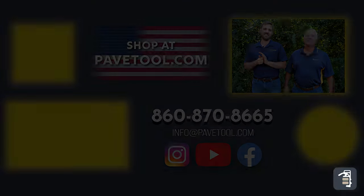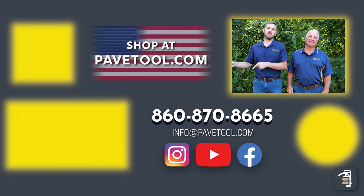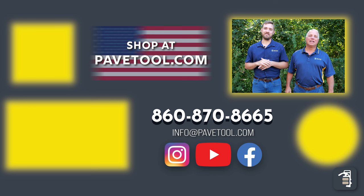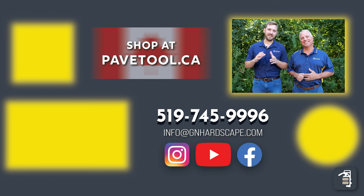To watch more of this in action, check out this video. We hope you found this video helpful — screeding obviously is a big part of our industry and to get it right is super important. Thank you for watching this week's tip of the week. You can sign up for our tip of the week here, watch more of our videos here, and subscribe to our YouTube channel here. Make sure you shop our products at pavetool.com — if you're located in Canada, you can shop at pavetool.ca. Have a great weekend, thanks for watching, looking forward to seeing you next Friday.